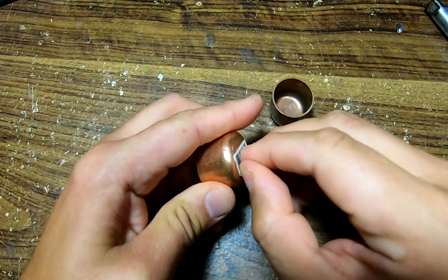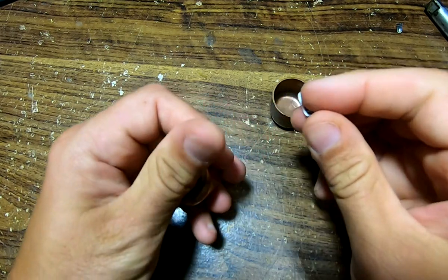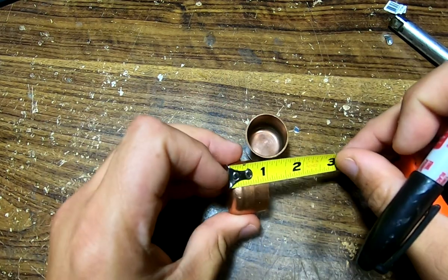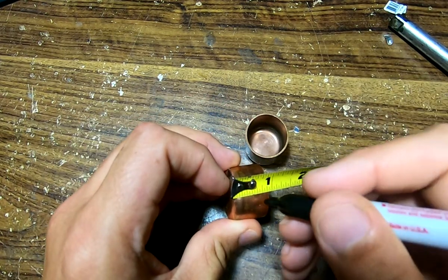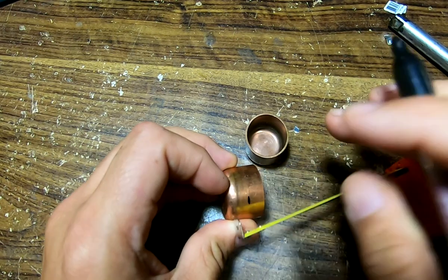I need a preheat cup for an upcoming video, so let's make a couple. I like 1 inch pipe caps for this. Other sizes will work, but I like the aesthetics of the 1 inch cup. What I don't like is how tall they are, so let's shorten it to around half an inch.